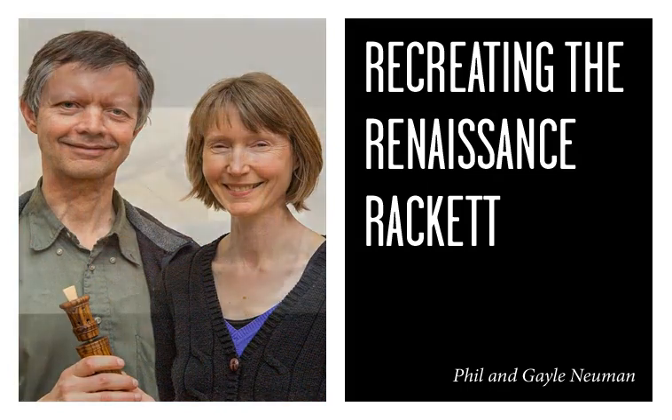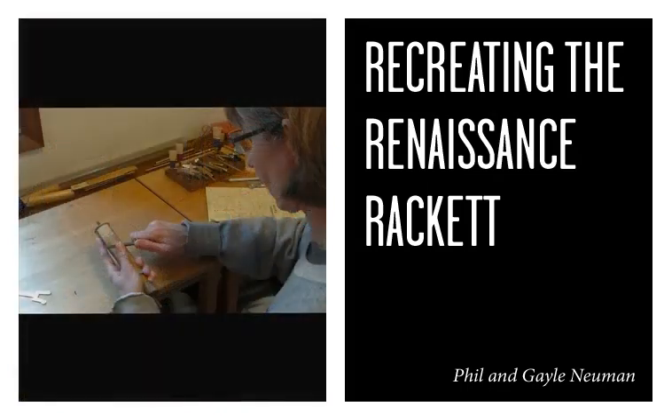You can see the finger holes — each finger hole that you lift up brings you one note higher.